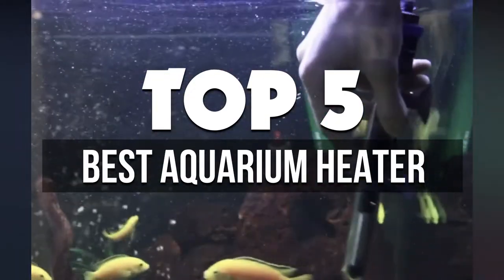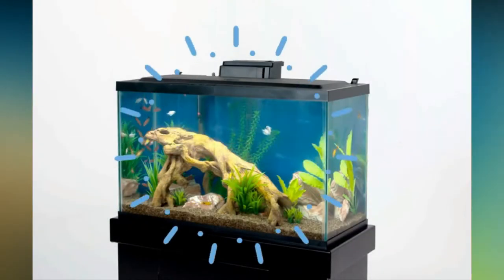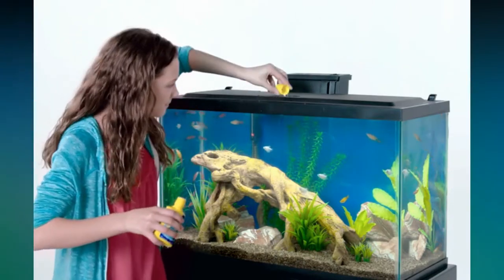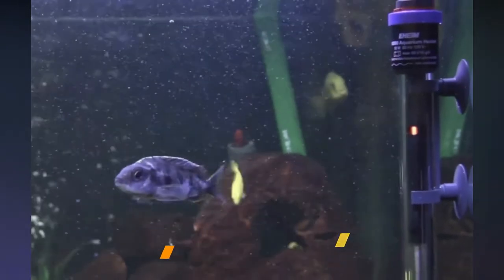In this video, we're breaking down the 5 best aquarium heaters for 30 gallon tanks available right now. We've included options for every type of consumer. If you want more information on the best and most up-to-date pricing on the mentioned products, be sure to check the links in the description below. Let's get started.